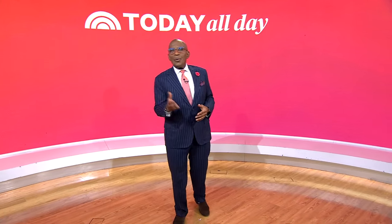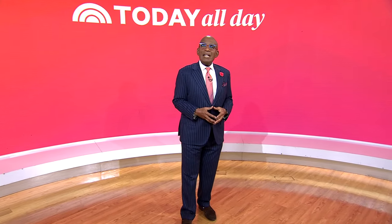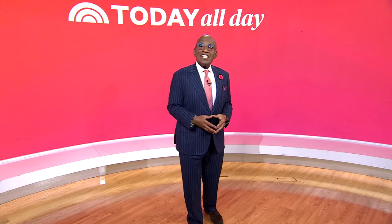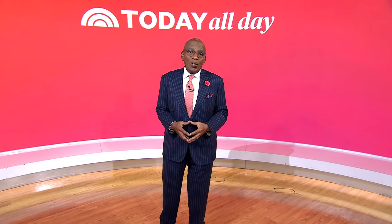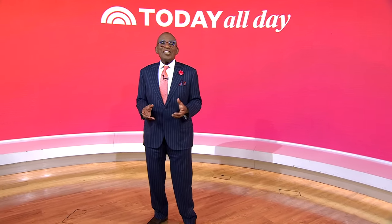Thank you guys so much. Thanks for watching! Don't miss the Today Show every weekday at 11 a.m. Eastern, 8 Pacific, on our streaming channel Today All Day. To watch, head to today.com/allday or click the link right here.